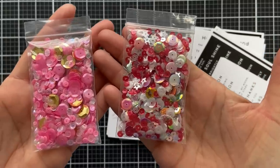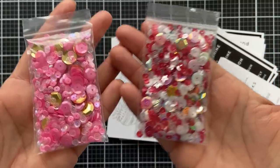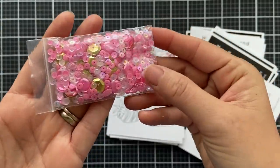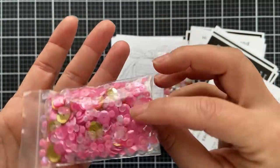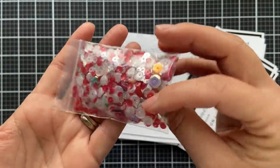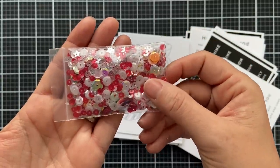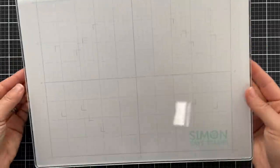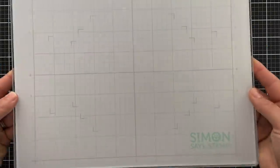We have two new sequin mixes in this release with a Valentine theme. The first is Sweetheart Sequins with pink, gold, and iridescent. Then we have Cupid's Kiss with some red, some white, and some clear.